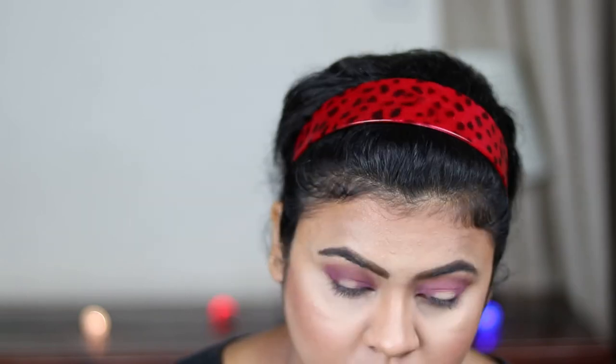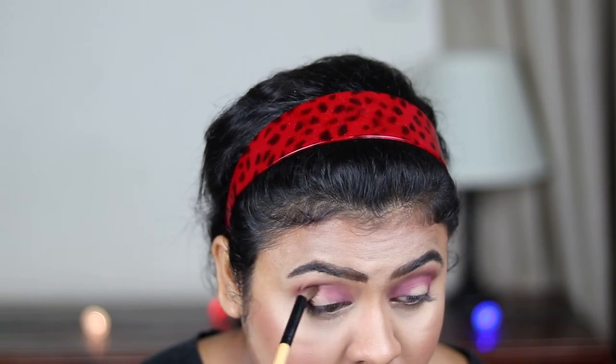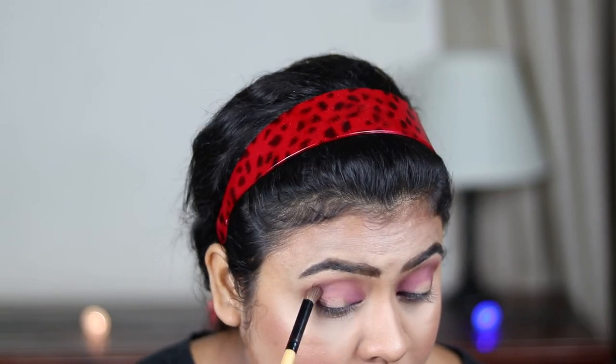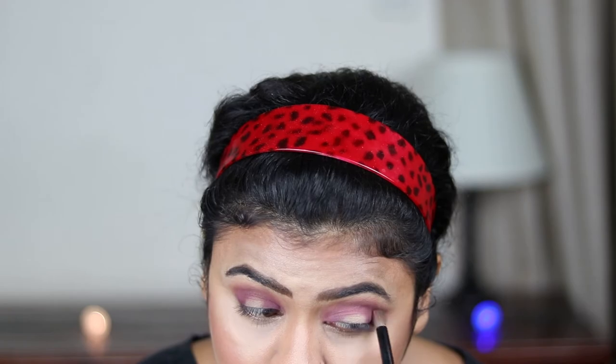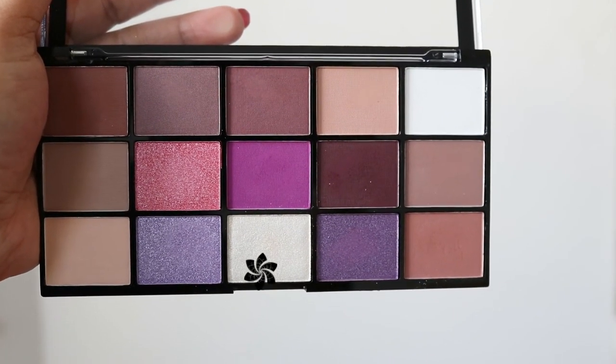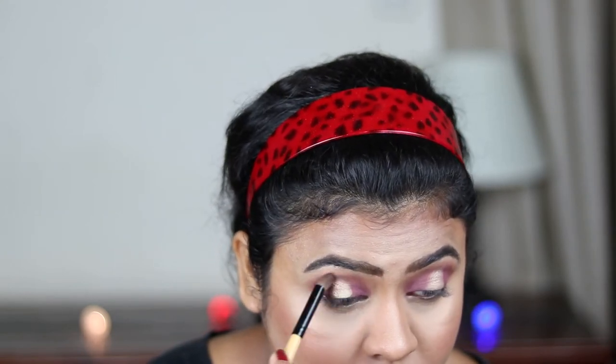Now with a blending brush I'm blending everything out so there are no harsh edges. Now I'm using this champagne gold color — it appears white in the pan but when you take it out it's a very nice champagne gold — and with my finger I'm applying it on the center of my eyelid. It's really pretty. Now I'm blending everything out again.